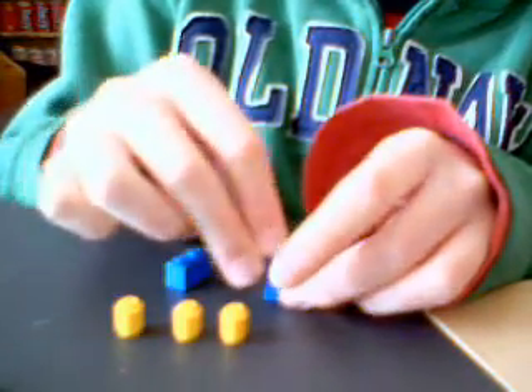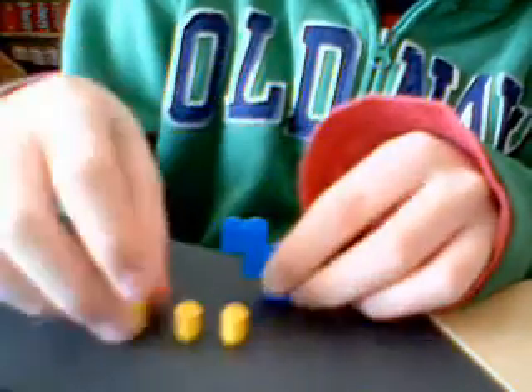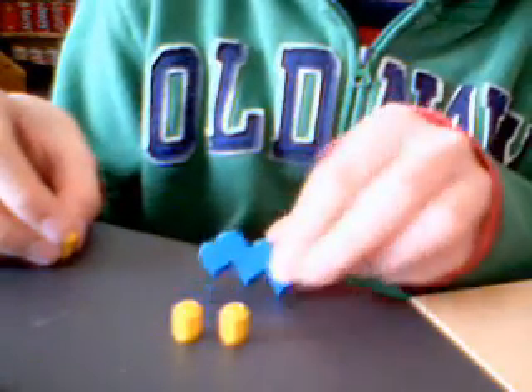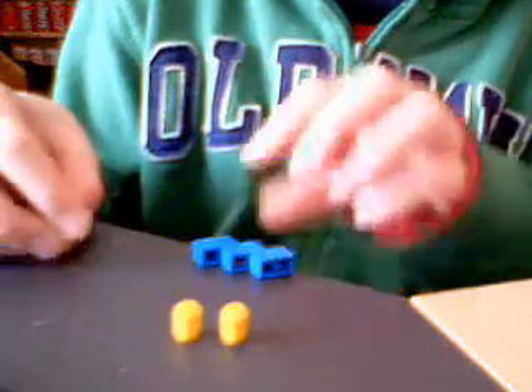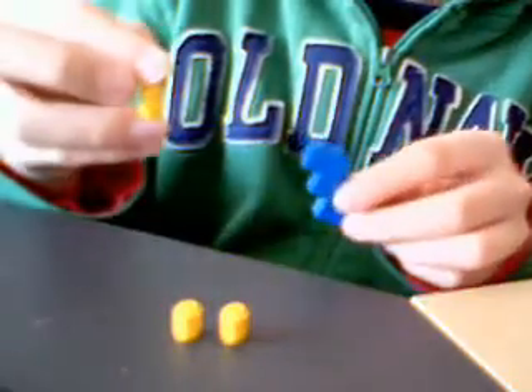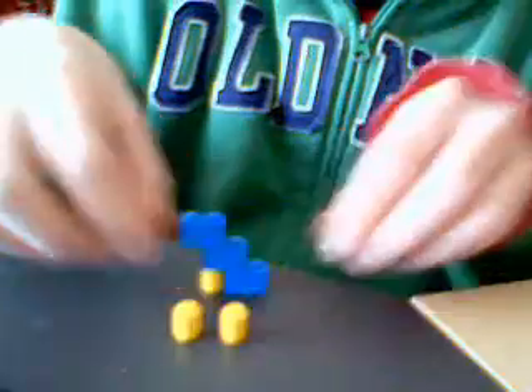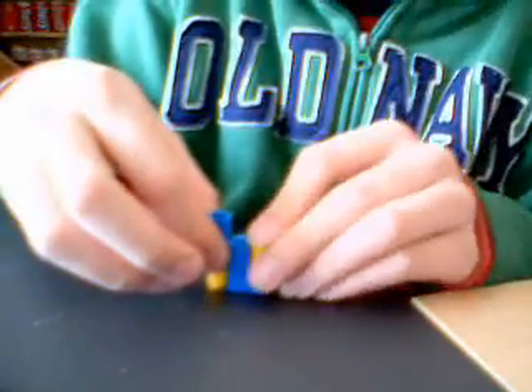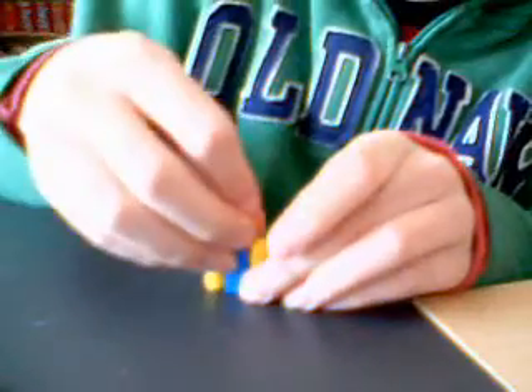First you take three bricks and you stack them on each other like a staircase. Don't mind if it falls. Then you take one of your cans and stick it underneath the second brick. Then you take another can and stick it on the first brick and second brick.